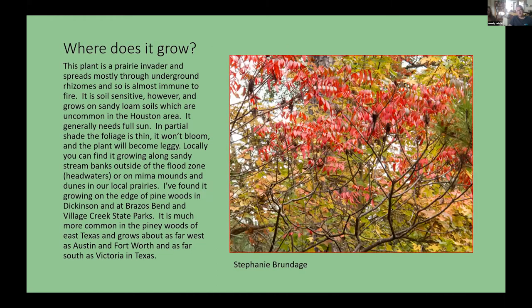Where does it grow? It likes sandy loam or loamy soils, so it's not that common in the Houston area until you get to the north side of town where pine trees grow. If you find pine trees, you'll probably find this tree growing alongside them. It needs full sunlight, so you'll find it on the edges of forests or on the edge of a creek, though not in a floodplain as it is not flood tolerant.